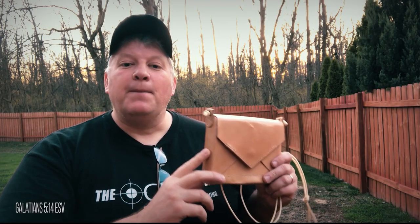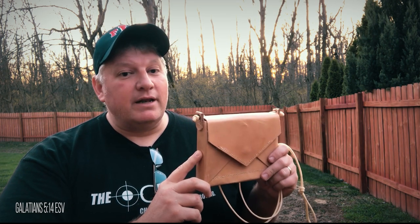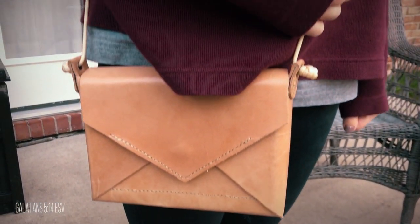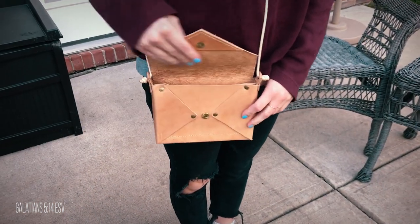So there you have it — my process and how I went about building it. I'm the OCD Hunter and I hope that my continual painstaking practice of changing, fixing, and improving on ideas will help you out in your endeavors.